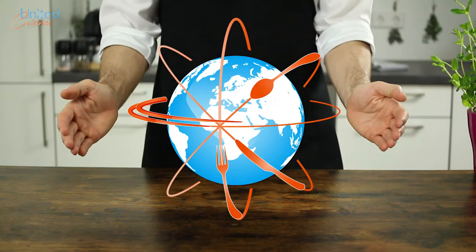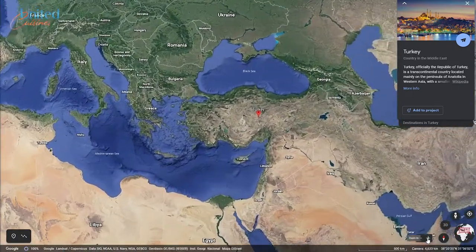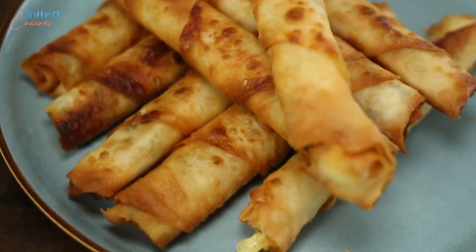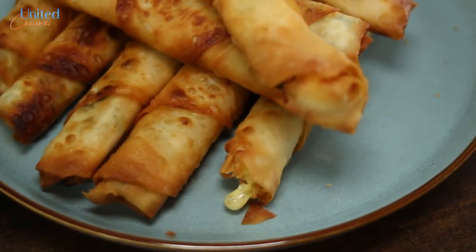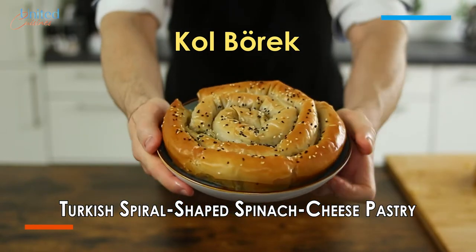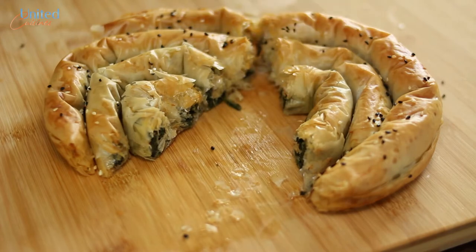Hello world, welcome to United Cuisines, your show for international recipes. If you've been following us for a while, you already know that we like Turkish food — especially cigar börek, which we made a few weeks earlier. We enjoyed it so much that we want to try another börek type in this episode: cold börek, an eye-catching spiral-shaped pastry filled with spinach and cheese. Delicious and crispy, best eaten by hand. So let's make some in this episode.